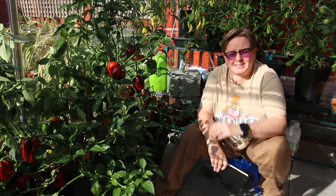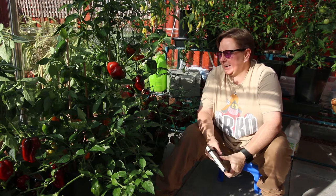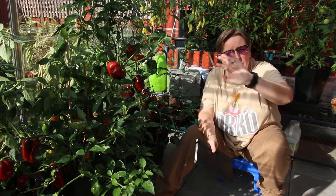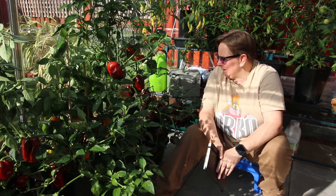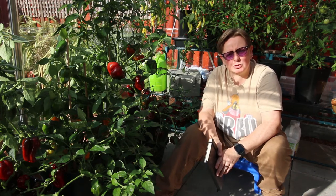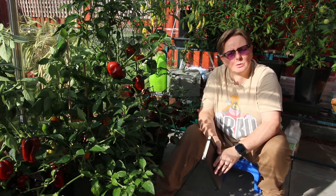It is time to give you an update. I've been promising you an update for ages and never did it. As you can see, these are my pepper plants which you watched me plant way back in May, in the quadgrows. This is the first time I've done pepper plants in the quadgrows — in fact, I think this is the first time I've done anything other than tomatoes in the quadgrows.